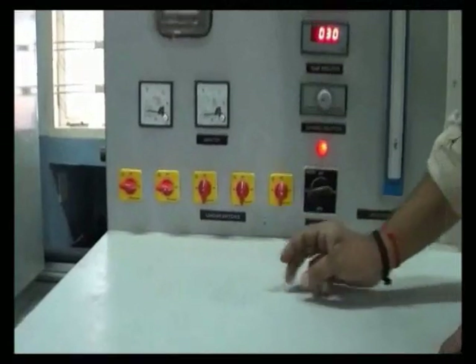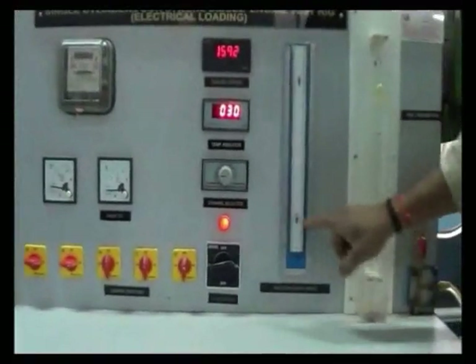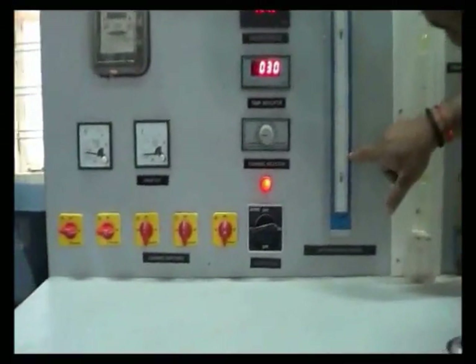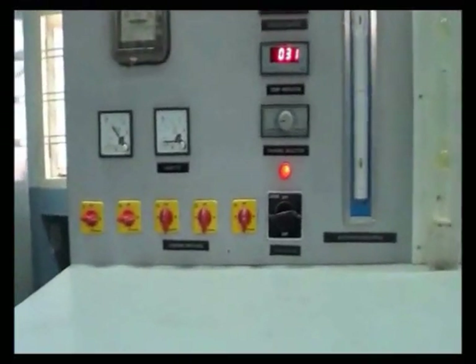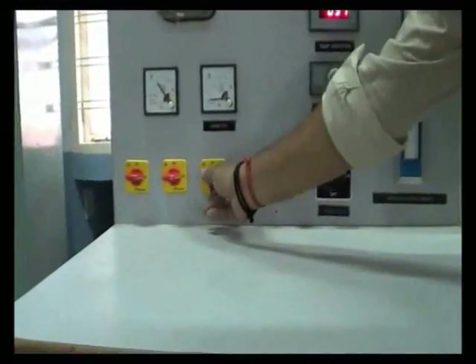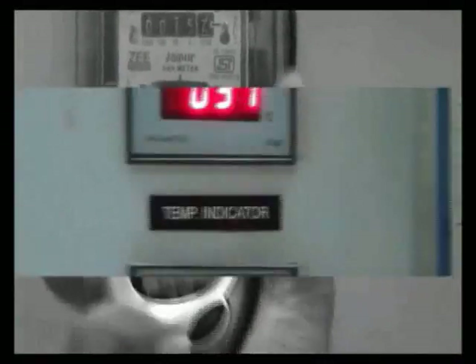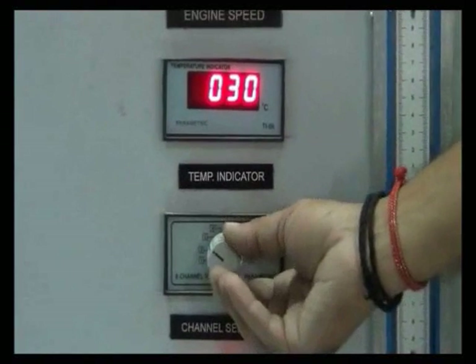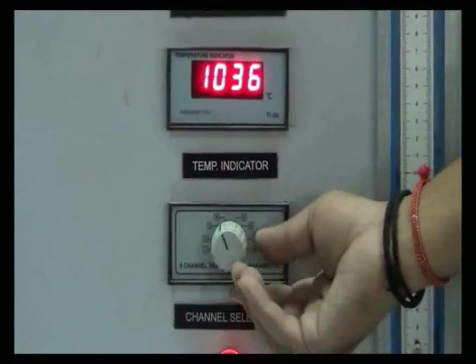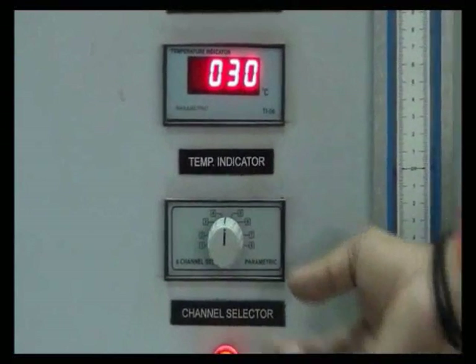Using the second load switch, apply an additional load of 0.5 kW and note down all the readings as done previously. Again apply an additional 0.5 kW load. In this manner, repeat the experiment until a total load of 2.5 kW has been applied.